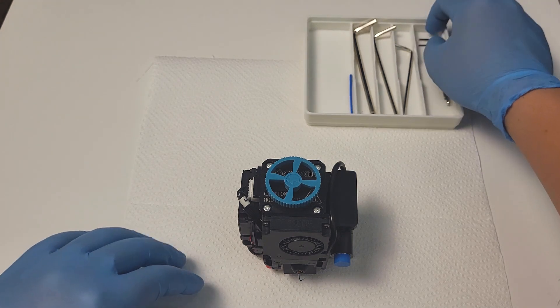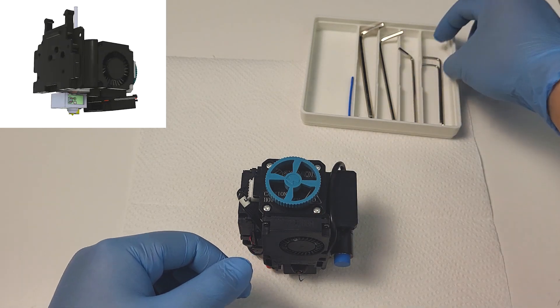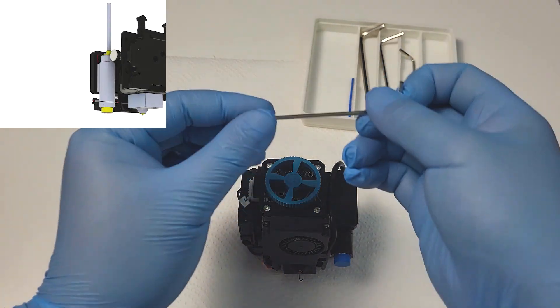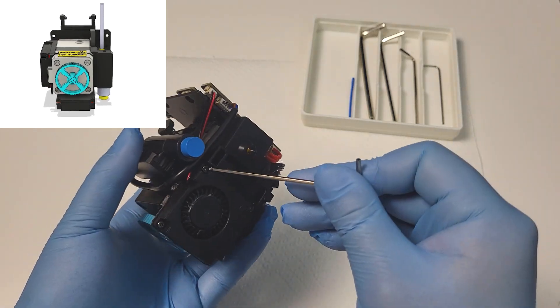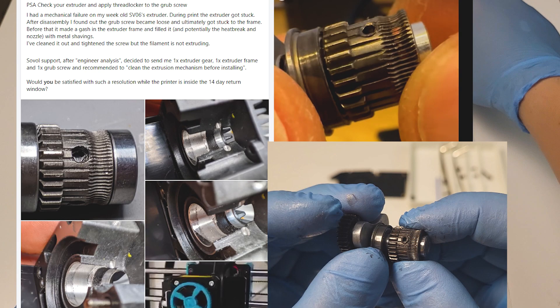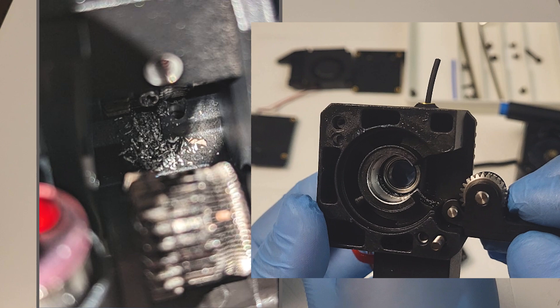Hey guys, welcome back. We are going to do an instruction video on fixing a common problem for the SV06 planetary gear set direct-drive extruder. The pinch screw, or some people call it set screw, on the gear was found to loosen over time and cause gear grinding. In fact, this is the number one killer for this extruder design so far. With that being said, let's get started.